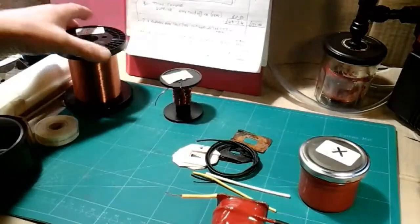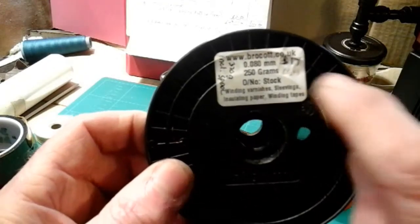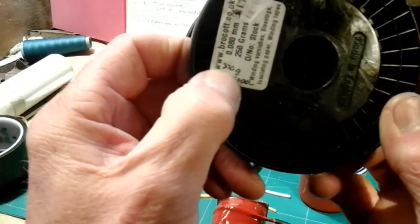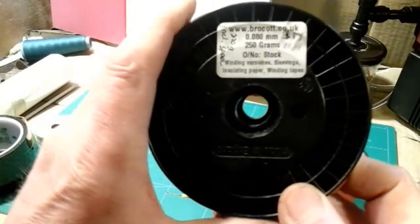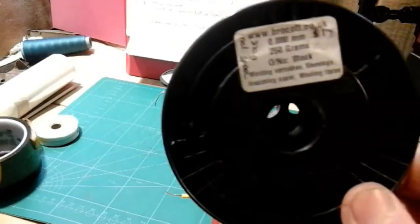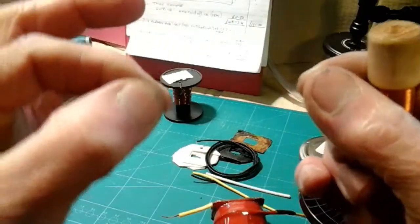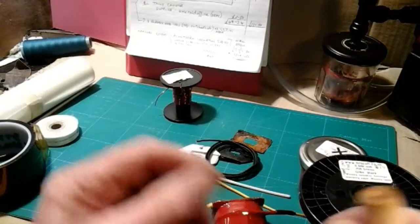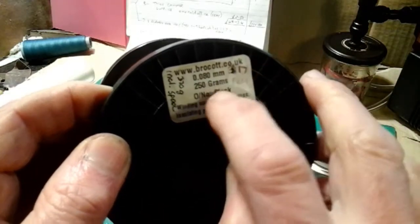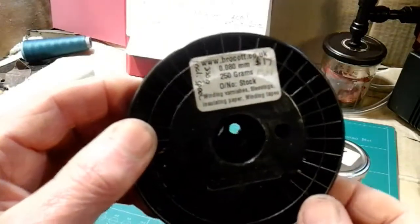My secondary wire is 0.08mm diameter, which is 40 gauge or thereabouts, and there's 250g on this spool. When I weighed it, it's 370g. I've weighed it since I've done my armature and there's 317g left, so I've used just over 50g of wire. I had a little practice on my coil winder using this very fine wire - you can see how fine it is, it snaps just like that. So I've worked out that without my trial spool I think I'd get 5 armatures out of that spool.